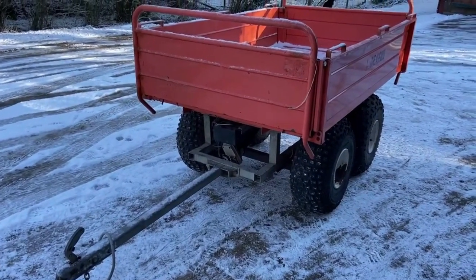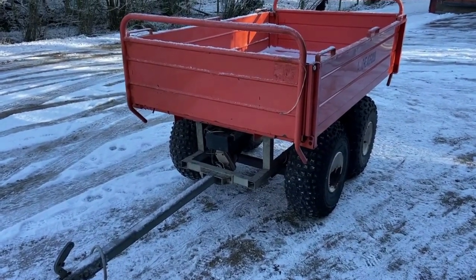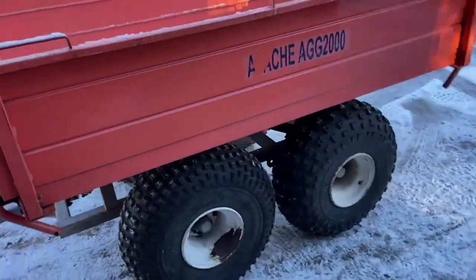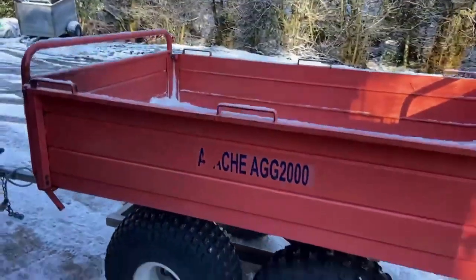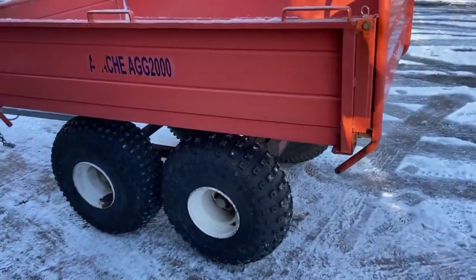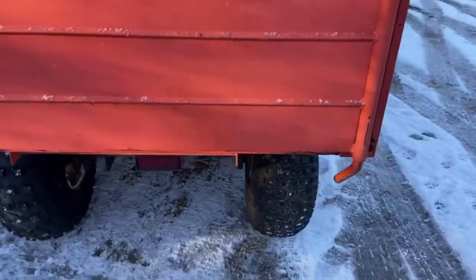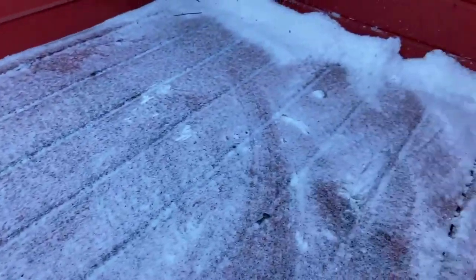A very handy piece of kit — I can't remember seeing one of these before but they are about and they seem to be ridiculous money. It's an electric tipping ATV quad-type trailer for your mucker stables, obviously for a four-wheeler. It's had very little use. It's good to see this floor today but there's no rot on the floor — it is solid. Underneath there are nice big low ground pressure tires.